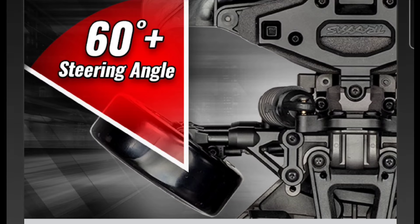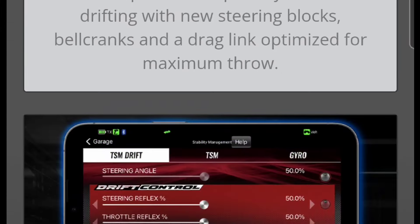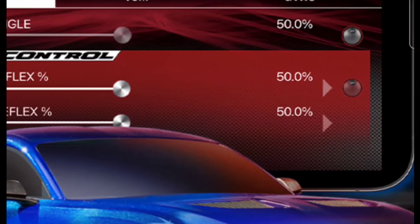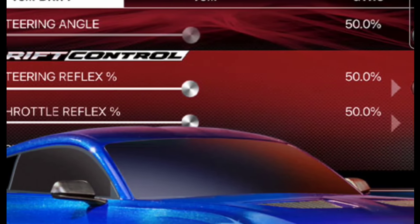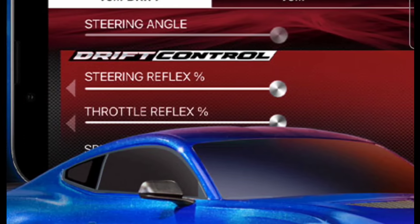They give you some of the specs. They probably should have called it the 'Two-Tec' instead of the 4-Tec, since it's two-wheel drive rather than four-wheel drive. They also give you some special settings accessible through their app, which you can download on your phone and view this information there.